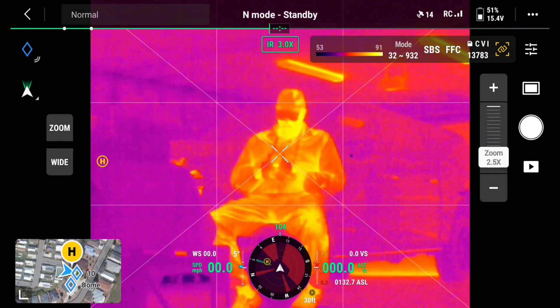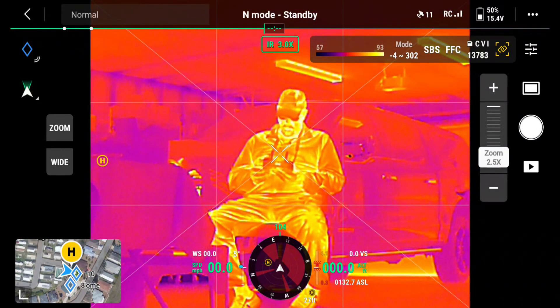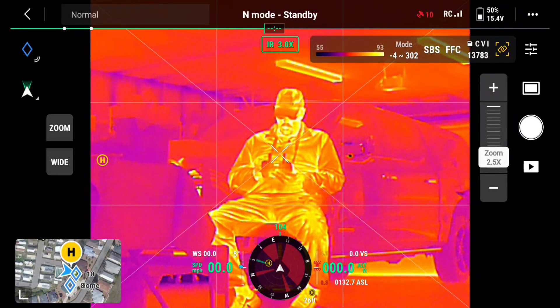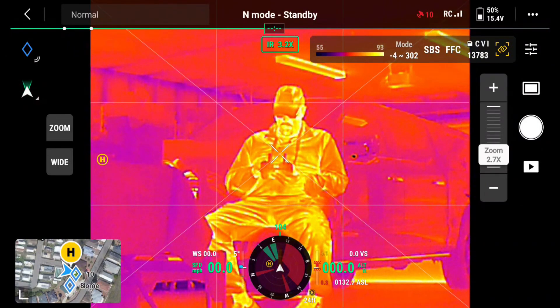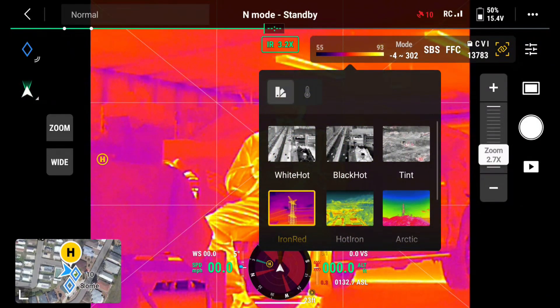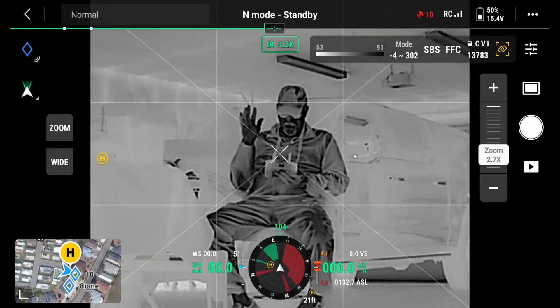I'm going to close that and change the mode back from 32 to 932 — I'll click it and now we're back to a narrower range, 4 to 302. That's normally where I run it. I'm going to click on the rainbow — you see where it says IR 3.0, right to the right of the light in my shop. I click that and here I have my different settings. I'm going to go ahead and put it on black hot. There we go — I'm black hot right now. Anything that's black is warm.